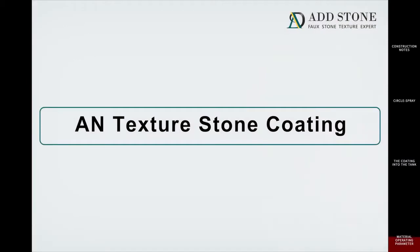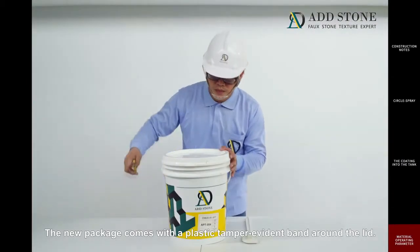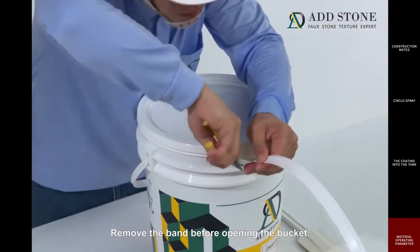AN Texture Stone Coating. The new package comes with a plastic tamper-evident band around the lid. Remove the band before opening the bucket.